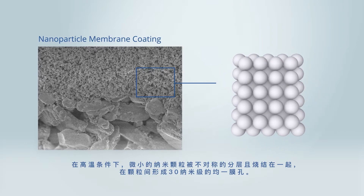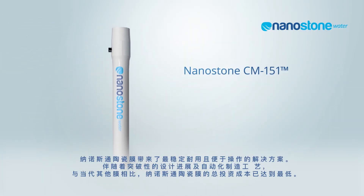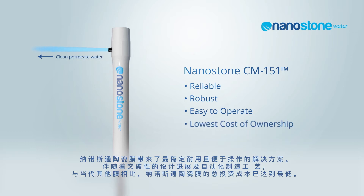The uniform 30 nanometer pore between the particles makes the Nanostone CM151 ceramic ultrafilter membrane the most reliable, robust, and easy-to-operate solution available. With the breakthrough design and automated manufacturing process, the Nanostone CM151 ceramic membrane provides the lowest cost of ownership compared to any other membrane available today.